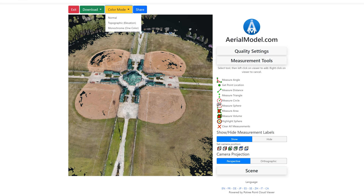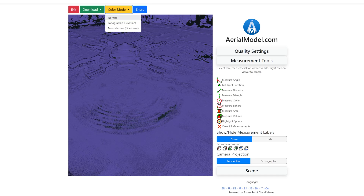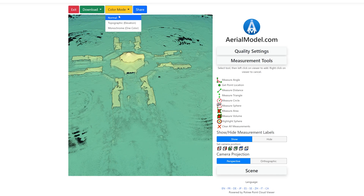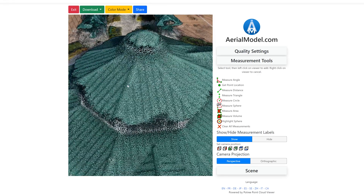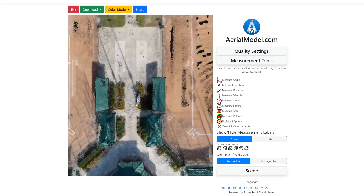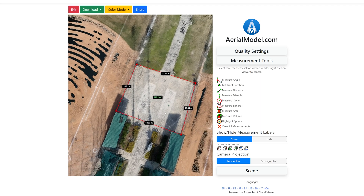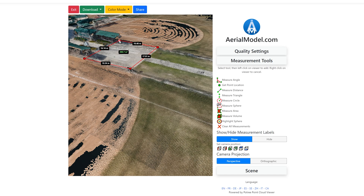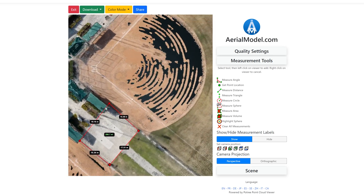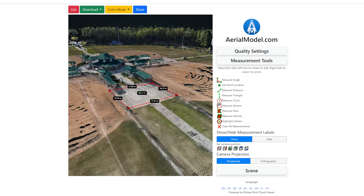Switching back to normal color mode doesn't reveal anything we don't already know, but overall it's a relatively decent quality model. We can take the same measurements here — for example, say we want to figure out if we could build something in a particular area and whether we have enough space. You can plan that out and determine if there's enough room.